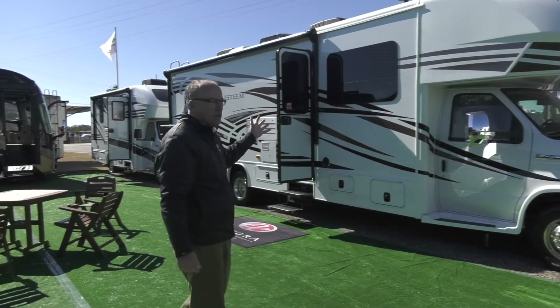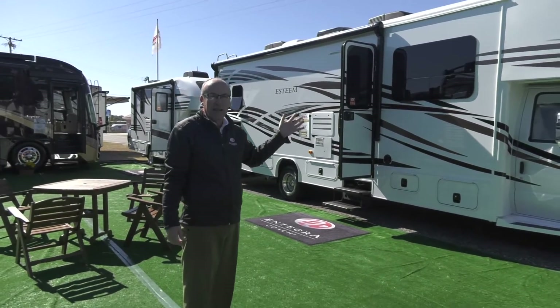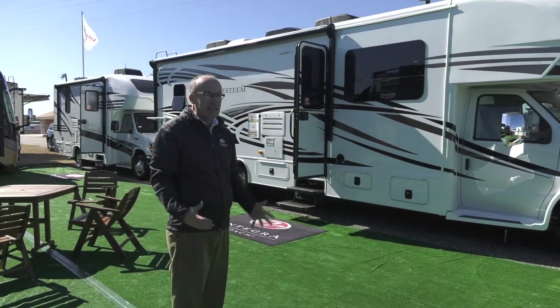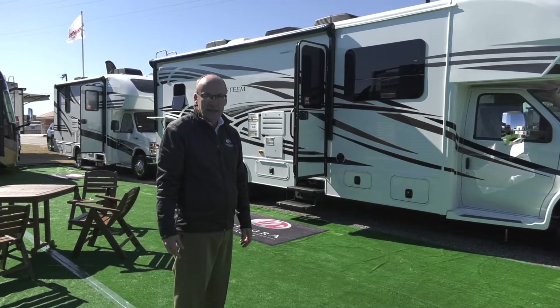The exterior of our coach, as you can see, is a gelcoat fiberglass. This particular model is equipped with our standard graphics. It is available, however, with the full body paint option, which adds a nice emphasis to the outside for those folks that appreciate that concept in a Class C motorhome.